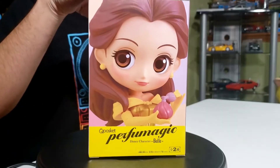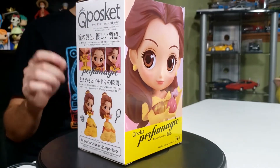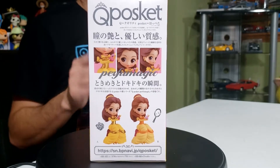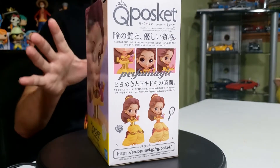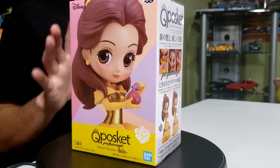So let's dive into what today's video is going to be. Today's video is on this Q-Posket right here. This is from Beauty and the Beast, and this is Belle. Right here on my power turntable you can see the box and this is the figure we'll be unboxing today.